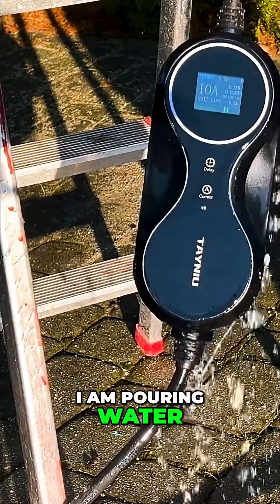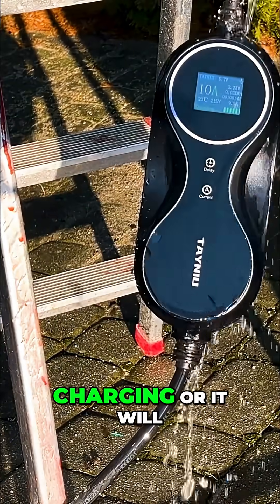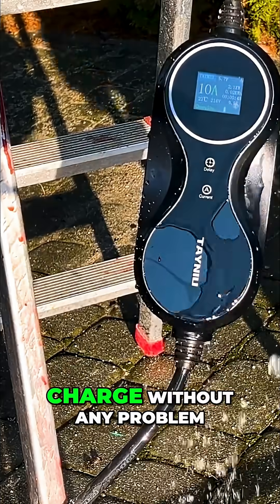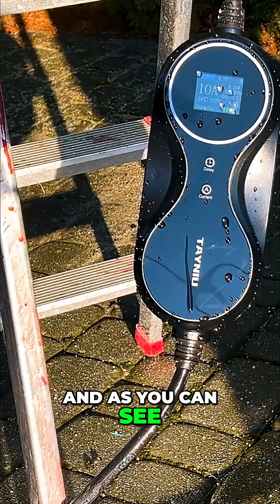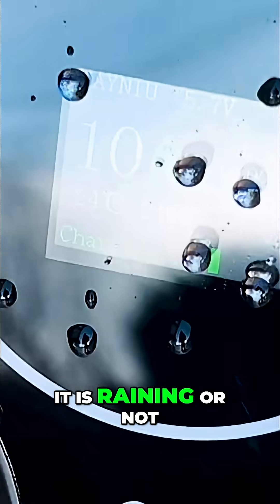Right here I am pouring water on it while it is charging to see if it will stop charging or it will charge without any problem. And as you can see, it is still charging — it doesn't care if it is raining or not.